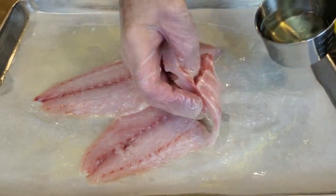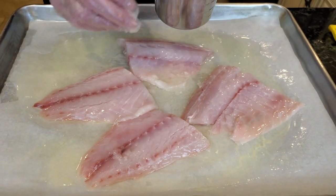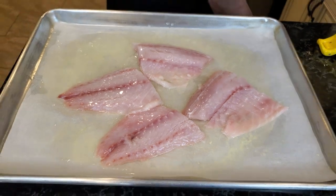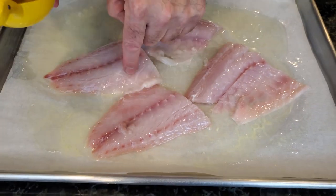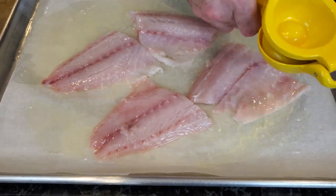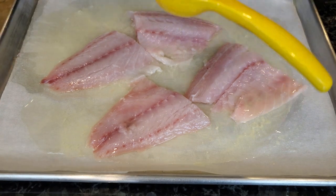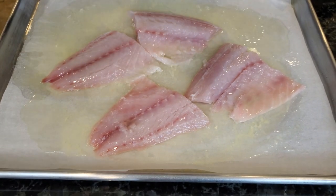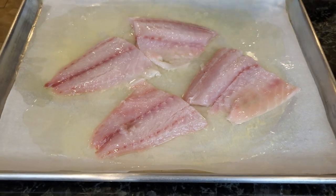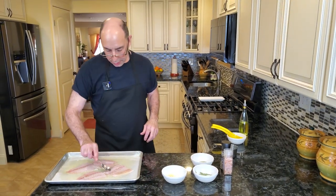Now we're gonna take the rest of the white wine and put it on top. And now we're gonna take our lemons and make some juice, adding some nice fresh lemon juice. My oven is preheated to 400 degrees, so this is gonna be really quick. I'm gonna add literally just one sprinkling of oil — just a little bit — and just kind of smear the oil around a little bit.